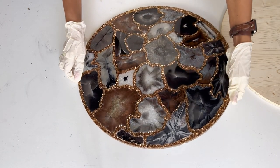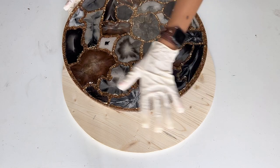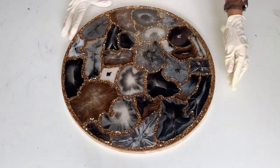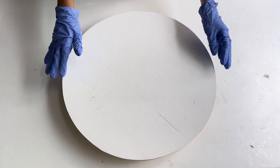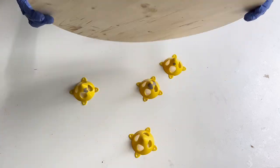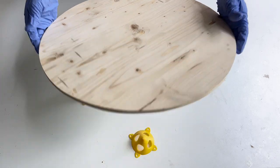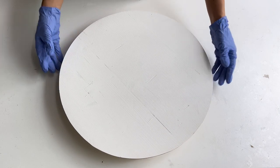Some people prefer to stop here, but I prefer to add some support to the tray. I'm attaching an 18-inch wood base that you can purchase from Home Depot, Michaels, or any other craft store. I painted the base white, just so that if there are any points in the agate coasters that are somewhat see-through, you see a white base rather than wood.